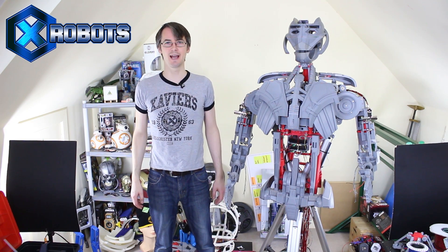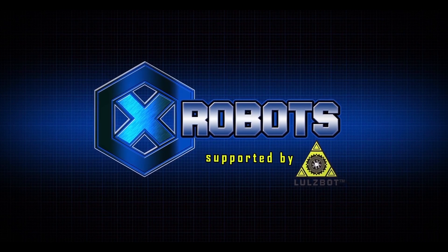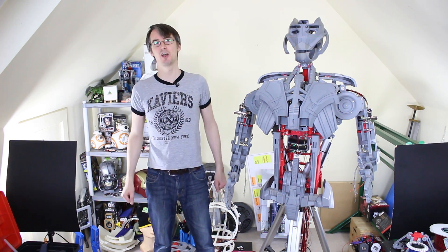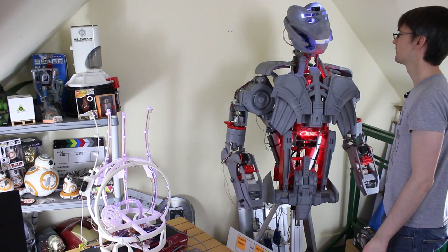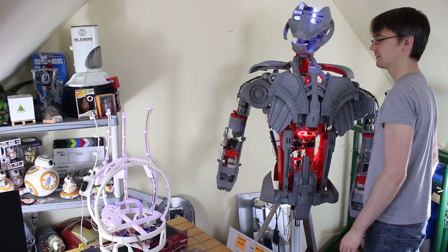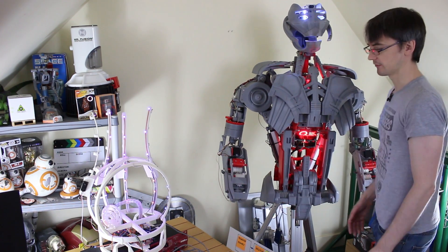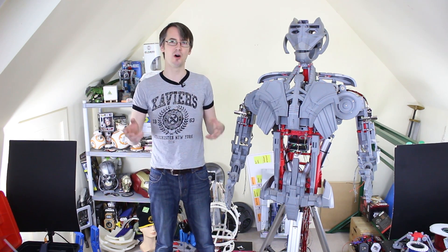Hello, it's James from xrobots.co.uk. This is part 30 of Ultron the real robot. Ultron is a real robot — as you can see, it's not a costume; there's no one inside. It's got motors, a control system, and sensing, and it can do lots of things. It also has an external Bluetooth connected brain — check the last few episodes to see how that works.